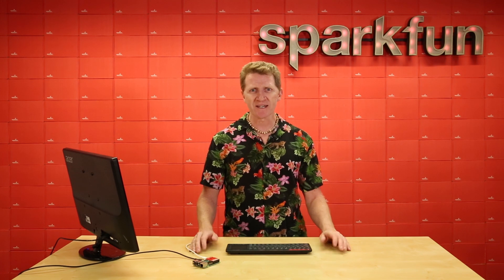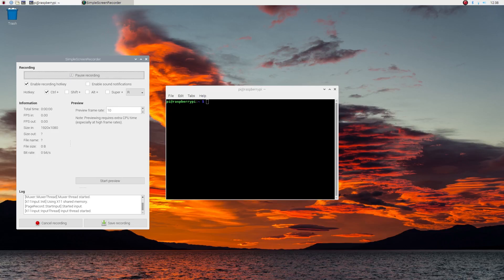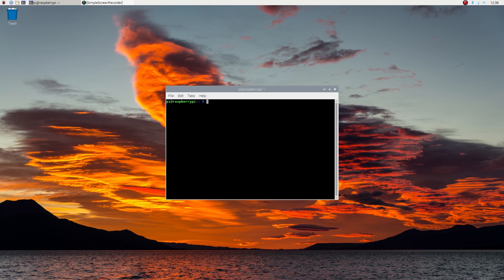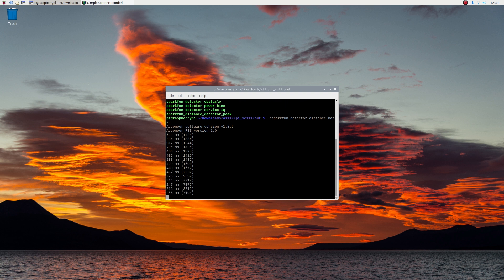If you're familiar with terminal commands, this will be pretty straightforward for you. If you're not comfortable with them or are just getting started in the Raspberry Pi environment, the Pulsed Radar Board hookup guide is going to be a great walkthrough to help get you familiarized with the terminal and its commands. In the terminal, executing the makefile and its recursive dependencies should build all the examples you may use with the A111. Once compiled, you can run the example applications. Navigate to the out folder with the cd command in the terminal window. We definitely recommend typing the command into the terminal to view the data. The application will continue to run in the terminal window until Ctrl-C is pressed.